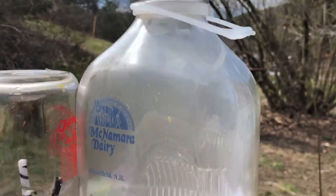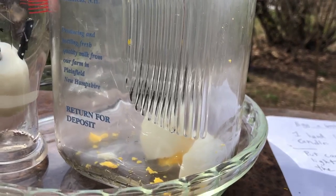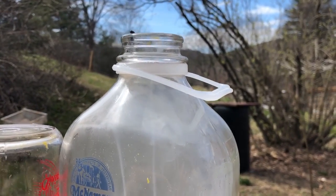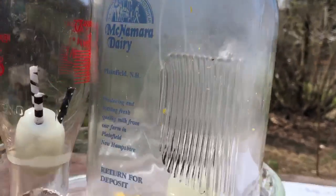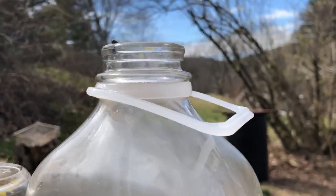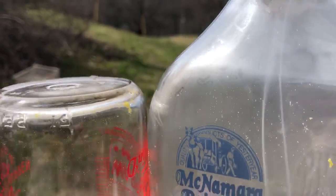And if you watch — whoo, look at that! It sucks the egg right into the jar, because it creates a vacuum. The air pressure outside the jar is more than the air pressure inside the jar, because it cooled down once we used the egg as a seal. And it pushed the egg into the jar. Pretty cool.